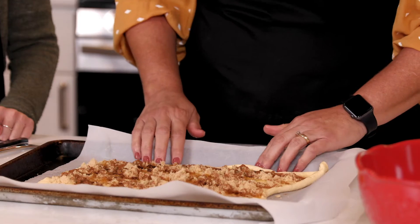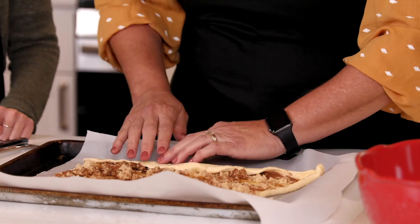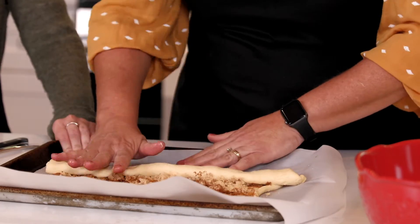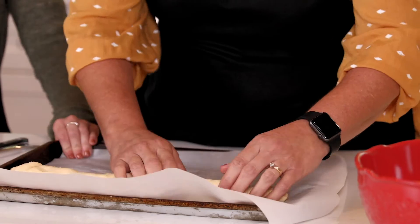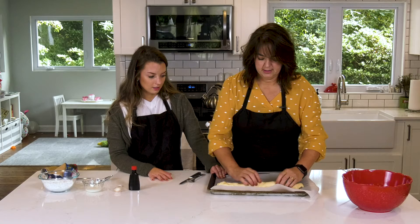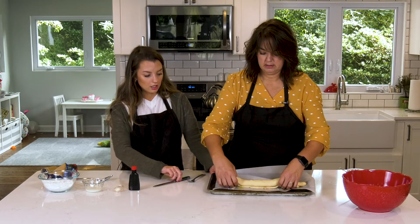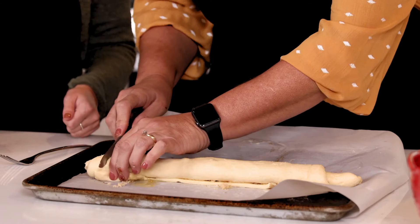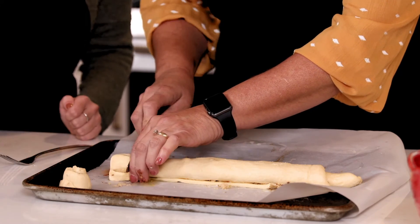Once it's all sprinkled nice and even, you want to roll it long ways. Just keep turning it. Maggie, tell me that I'm doing this right. You're doing it beautifully, Miss Julie! So you just roll it up and keep rolling. Then once it's completely rolled, you're going to cut it into slices just like this, and then place them on the parchment paper.